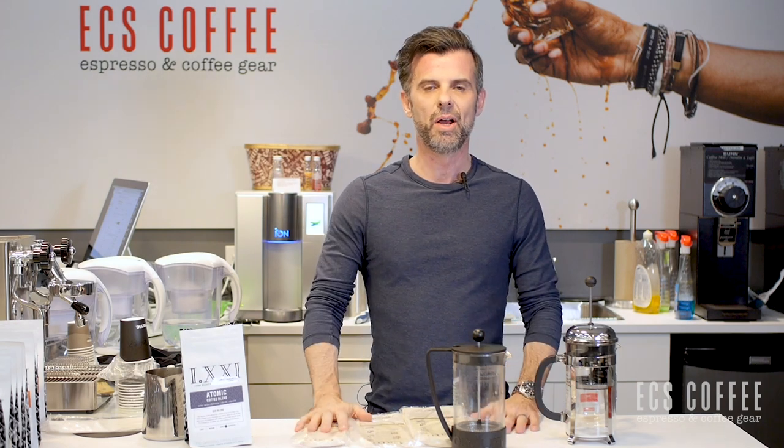Hi folks, it's Neil from ECS Coffee and welcome to 2021. We are mostly stuck at home still, hopefully that will end sometime this year, and more of us are drinking coffee at home. My favorite way to drink coffee is the French press, but I never do it. The simple reason being is I hate the mess.